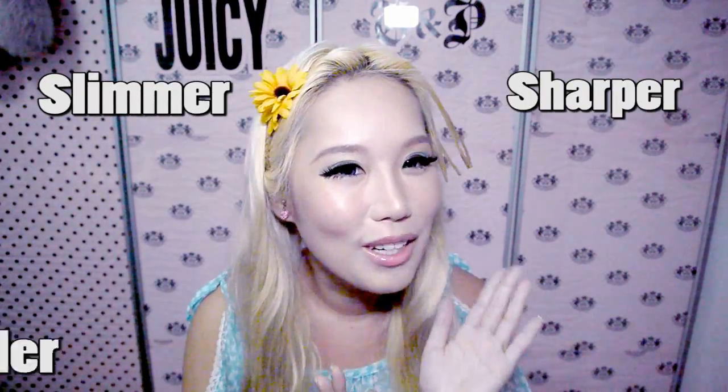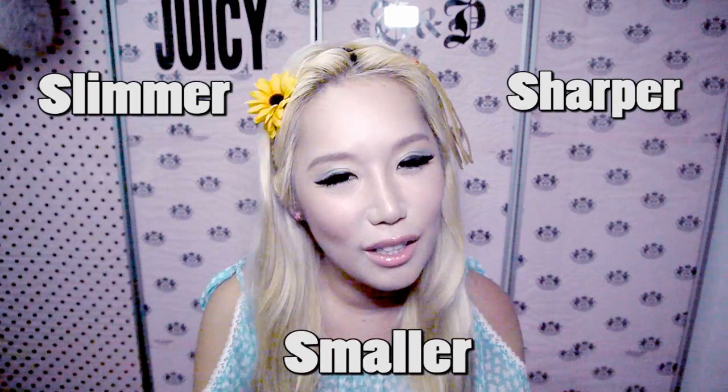I think a lot of you will be very happy with my tutorial today because I'll be sharing with you guys my secret on how to get a slimmer, sharper and smaller face. I think everybody would love to get a smaller face, right? Unless you're one of those very unfortunate people with like a very long face that's shaped like a moon. Okay so let's get started.